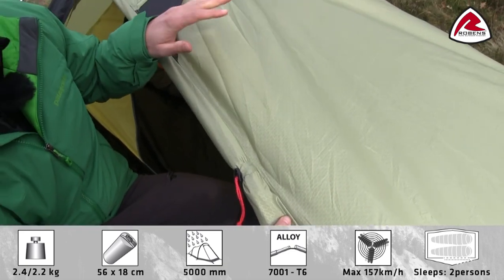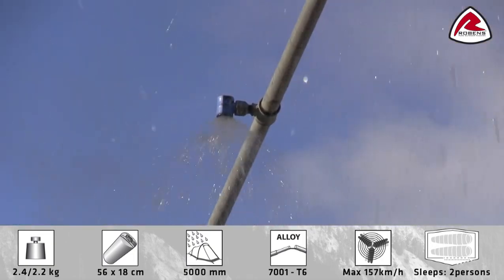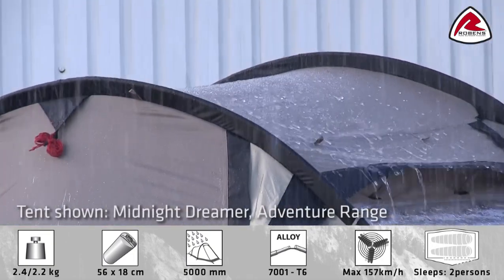Furthermore, to make sure that you'll find absolutely no leakage in the tent, we've tested the Starlight in our own rain facilities.